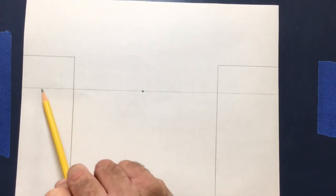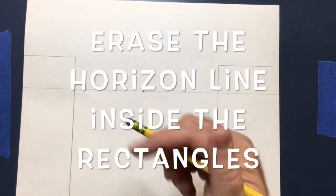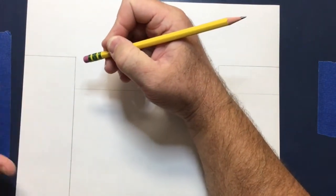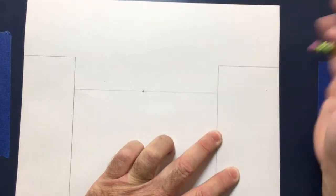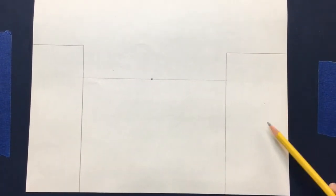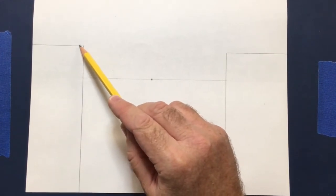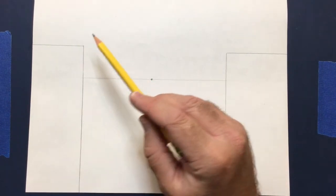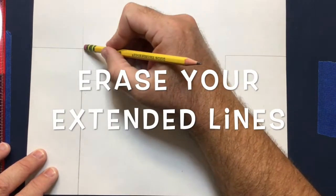Now go into the area where the horizon line crosses both objects on the left and right side, and erase it out. This is one reason why you want to draw lightly — it's a lot easier to erase. If you pressed down heavily, you'll have leftover lines. You should now have a clean rectangle shape on each side. If any lines extend off to the side or toward the top past the corners, just erase those off. We want good clean corners.